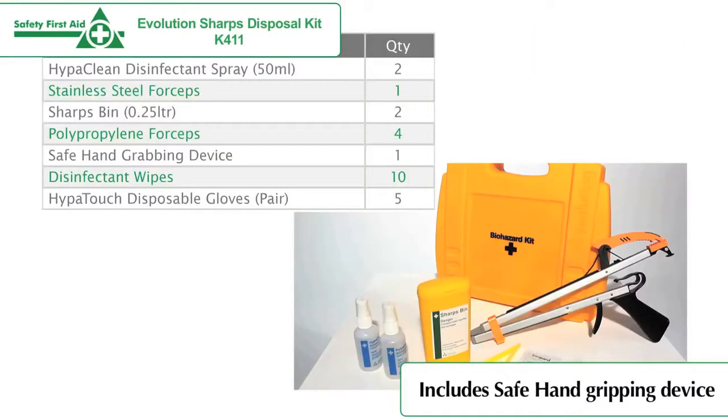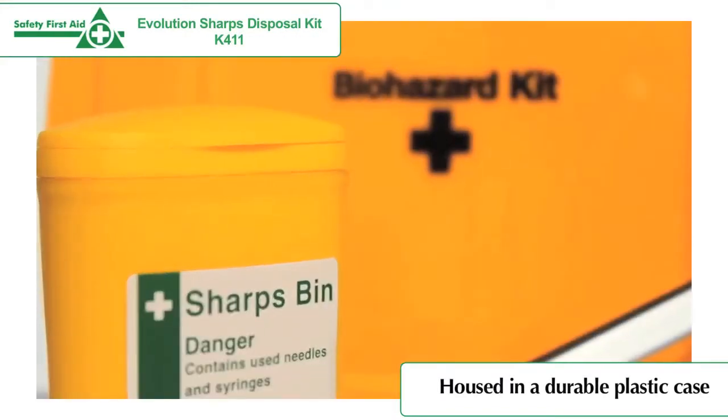The kit includes a safe hand gripping device and disinfectant wipes and sprays. The kit is housed in a durable plastic case.